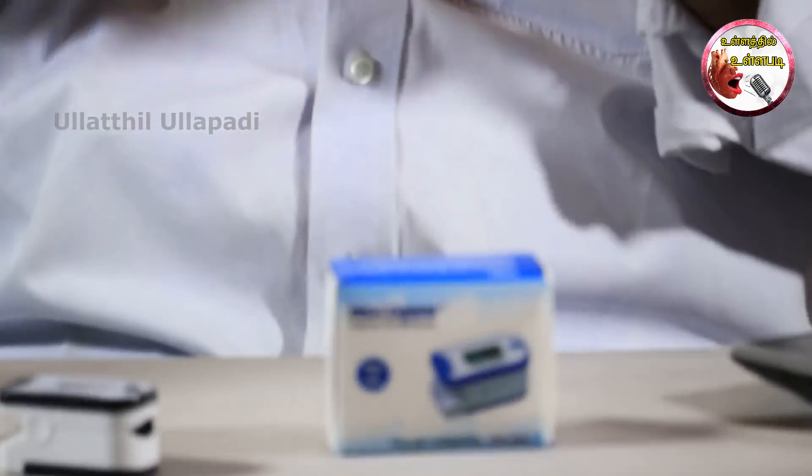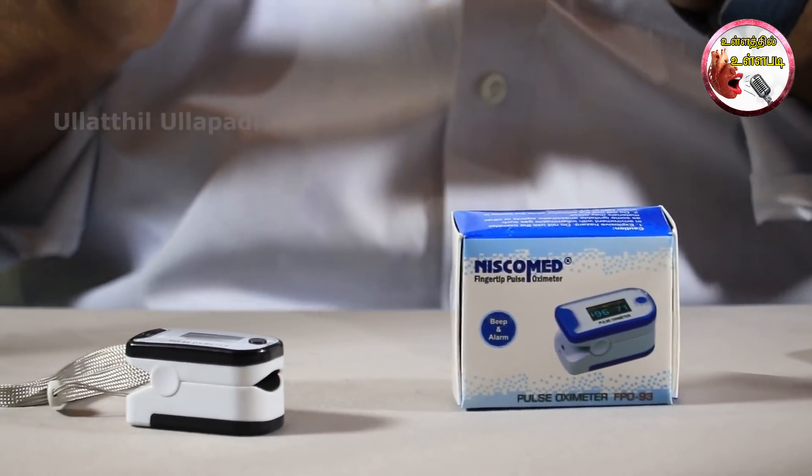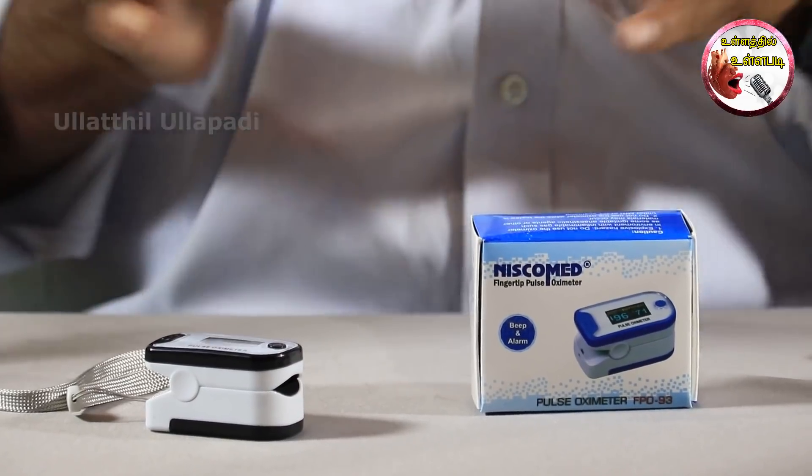This is important for the coronavirus. Be sure to check that. If you look at the heart or pulse, if there is something you can do, talk about the ICU sign.